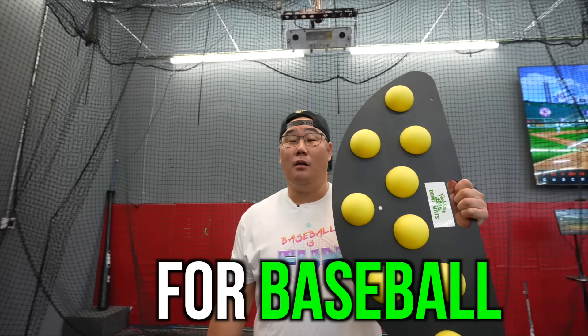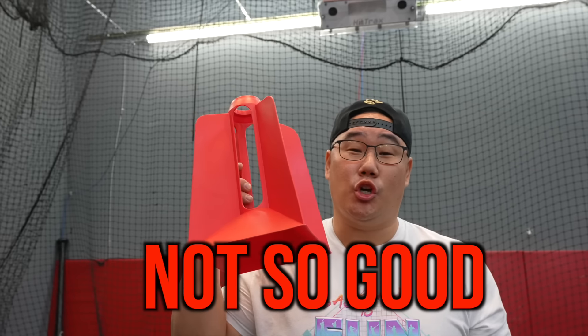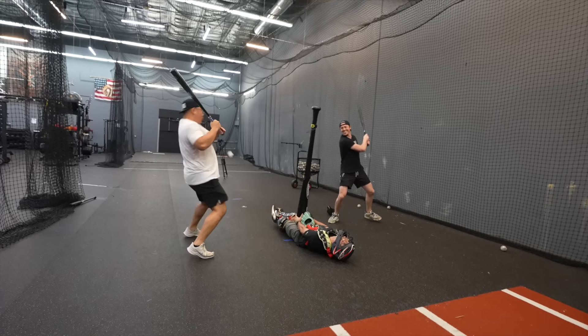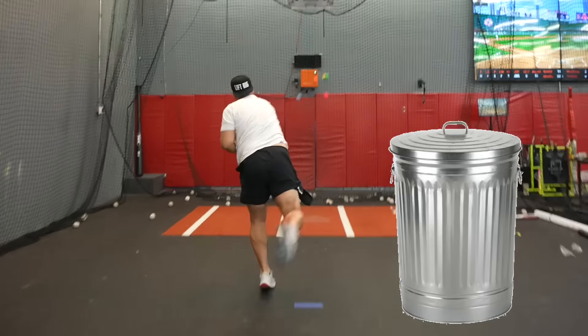There are some incredible training aids for baseball, and some not so good. So today, I bought 14 of the worst baseball training aids online, and I'm going to try them myself to see if they're actually good or trash.